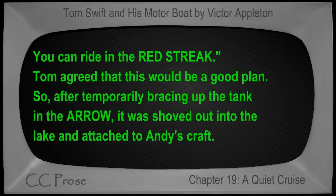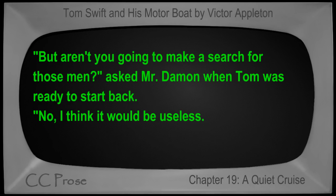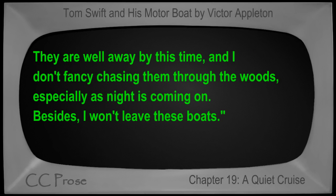Tom agreed that this would be a good plan, so after temporarily bracing up the tank, the Arrow was shoved out into the lake and attached to Andy's craft. 'Aren't you going to make a search for those men?' asked Mr. Damon when Tom was ready to start back. 'No, I think it would be useless. They are well away by this time, and I don't fancy chasing them through the woods, especially as night is coming on. Besides, I won't leave these boats.'